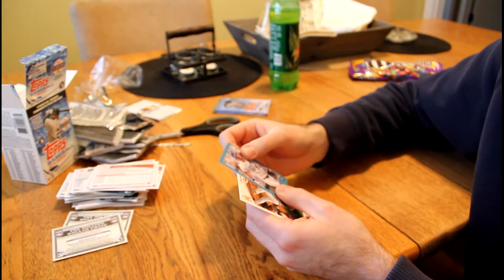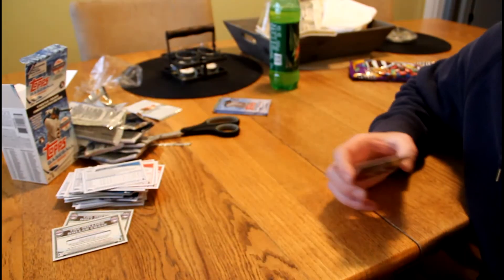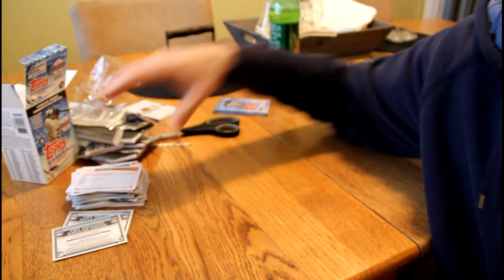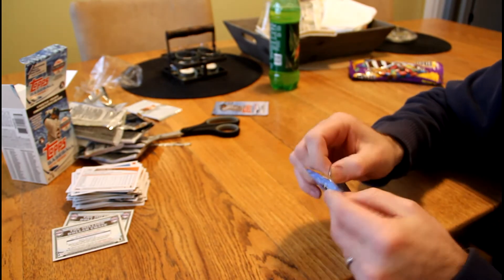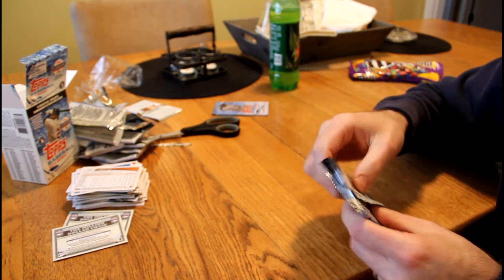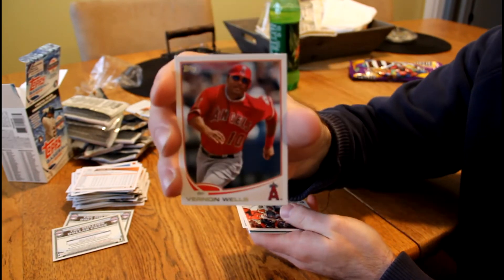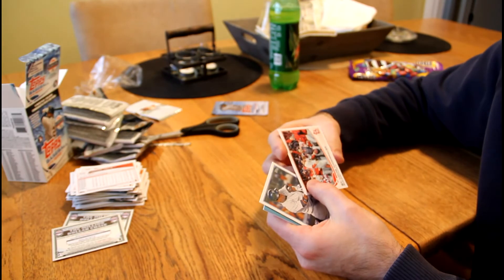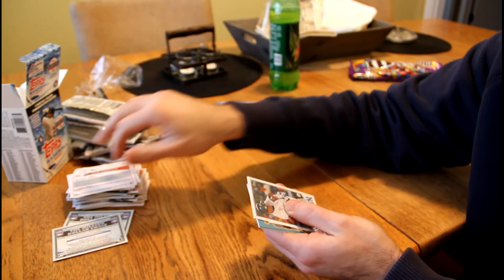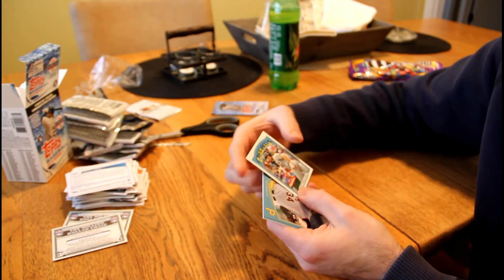We've got James Shields. Ian Desmond. Then we've got the 2012 NL Earned Run Average Leaders of Kershaw, Dickey, and Cueto — Dickey being a former Twin. A-Rod Milestone Chase 3000 Hits checklist card. Then we've got another code card. Justin Upton Diamondbacks, baby blue. Alex Gordon Walmart Blue. Jason Bay was the last card of that pack.